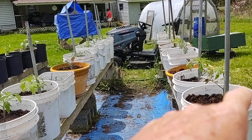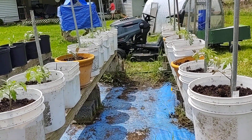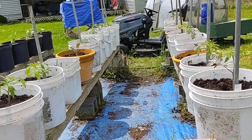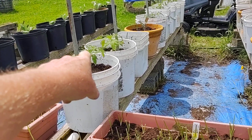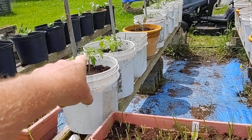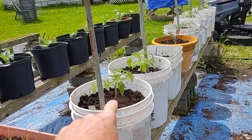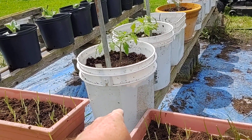But tomatoes, on the other hand, will have a long stem. You pick off the bottom leaves when you go to plant those, and you can plant those deep. These tomatoes were probably a foot high when I put them in, and you can see right now they're only like six inches — that's because most of the tomato is down into the bucket.